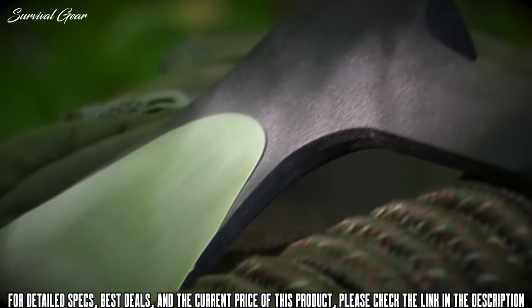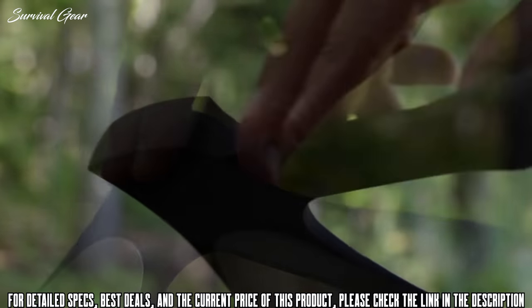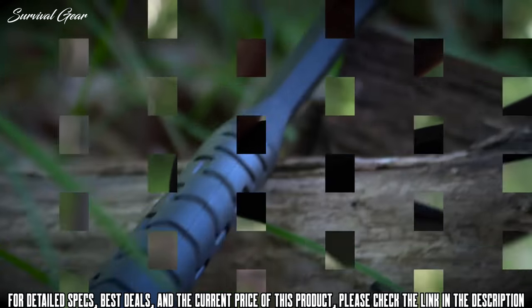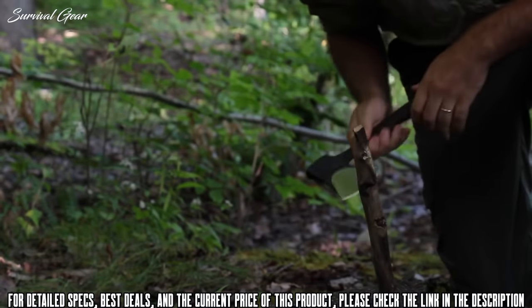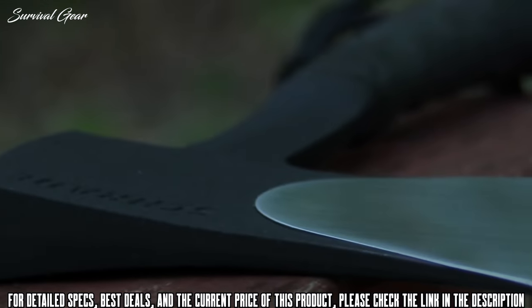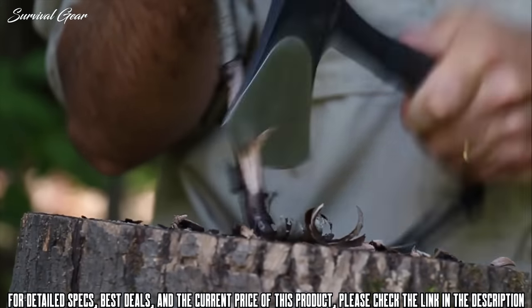The balance of the hatchet is coated with a handsome powder finish that further protects the tool. An oversized hammer end on the back side of the head makes short work of crushing, breaking, and pounding tasks, while the pronounced flare of the head from the edge to the hammer makes short work of splitting kindling in the backcountry.